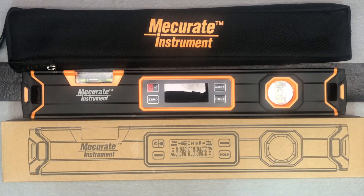Let's unbox this new level from Mekurit Instrument. Mekurit Instrument is a newer company that makes primarily measuring tools, and this is a new electronic level from them that also lets you measure slope and angle. It's digital, so that's cool. It's 15.7 inches, so almost 16 inches — let's check it out.